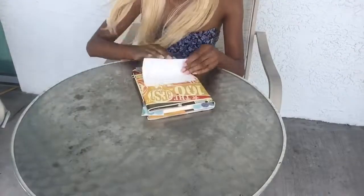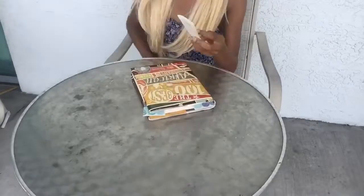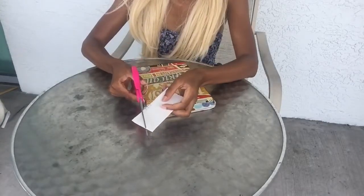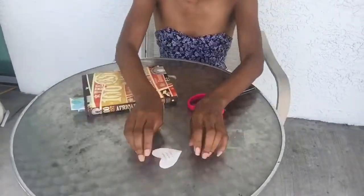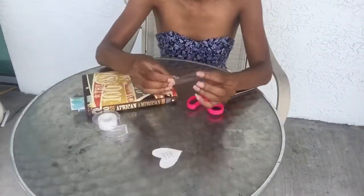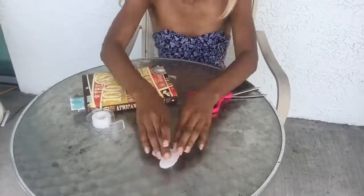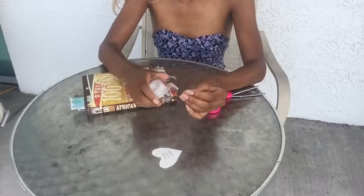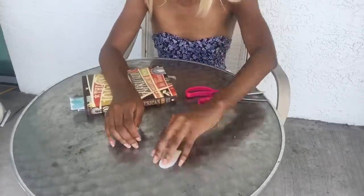I wanted to do something with the words on the inside of the card, so I decided to use my favorite shape. I just folded it in half and then obviously just went around it, and then when you open it up, it's a heart. I'm going to do the same exact thing with the lamination for a dollar and then fold everything over. You're going to have to cut it down the middle just because it's not going to fold properly.